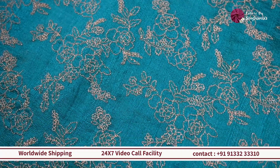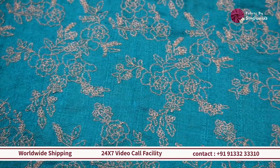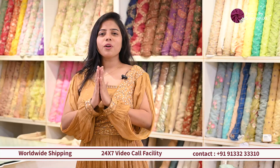And if you want a rich coord set for a wedding or a festive season, then this one will work out really well.